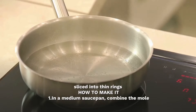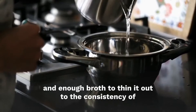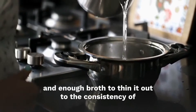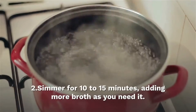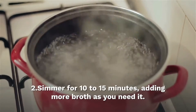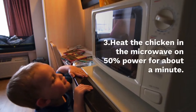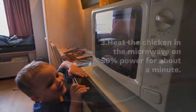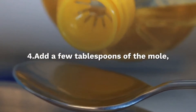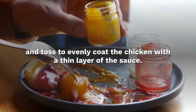How to make it: In a medium saucepan, combine the mole sauce and enough broth to thin it out to the consistency of French dressing. Mole sauces vary in concentration. Simmer for 10–15 minutes, adding more broth as needed. Heat the chicken in the microwave at 50% power for about a minute. Add a few tablespoons of the mole sauce and toss to evenly coat the chicken with a thin layer of the sauce.